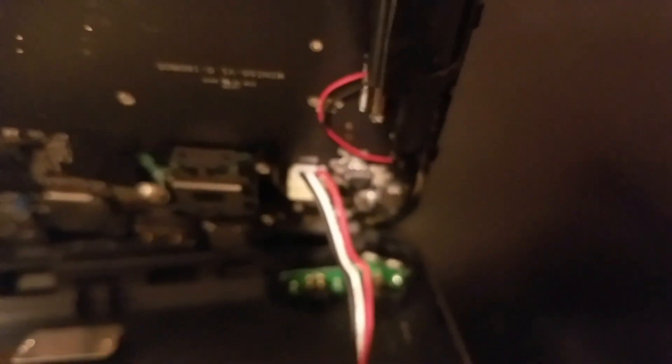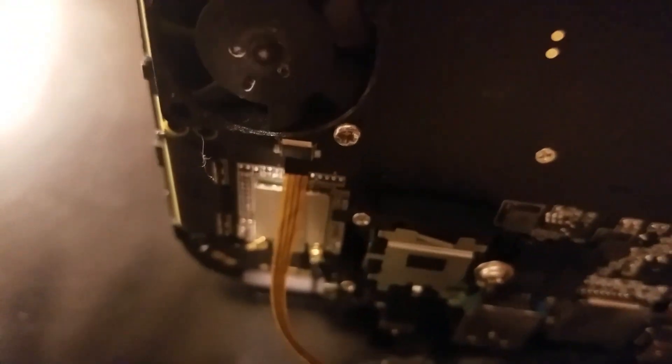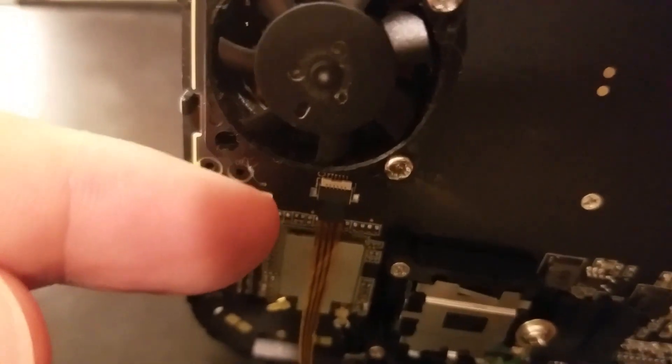So this is the inside — you can see the fan, there's a 6700 mAh battery, there's the connector for the battery, and then there's the connector for the switch for the fan. We have to take that off, and there's gonna be a bunch of screws, and then this back case will come off.